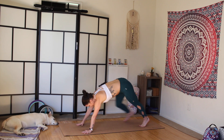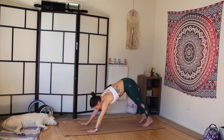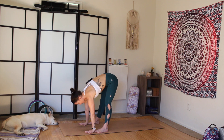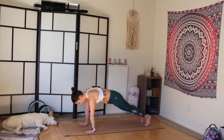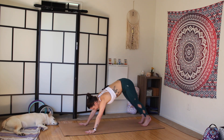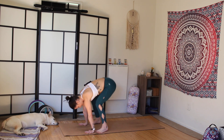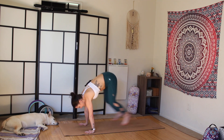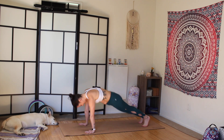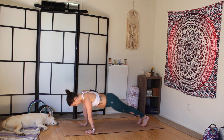Inhale, half lift. Exhale, plank. And you thought we were done — plank jumps! Jump the feet towards the hands, keep the core tight, hands underneath the shoulders, fingers spread wide. Hop back and forth — 20 times each direction. Core tight throughout. Vinyasa, second chaturanga, downward facing dog.